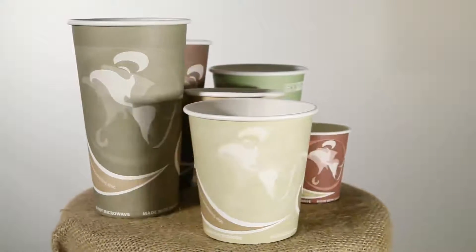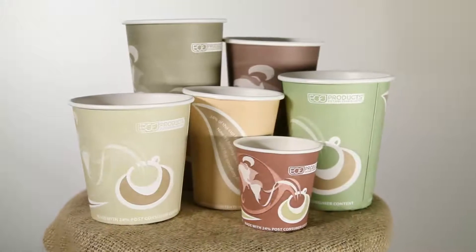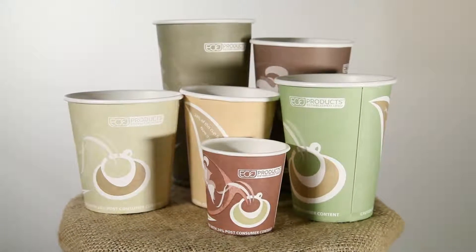This is an EcoProducts Evolution World Hot Cup. It's made with 24% post-consumer recycled fiber, which means some of the paper in this cup used to be office paper.